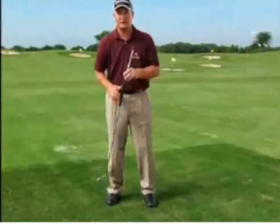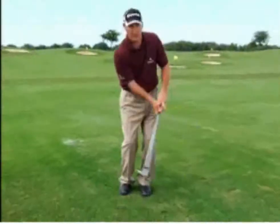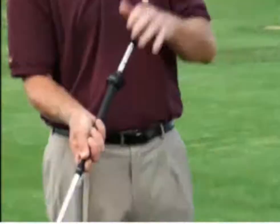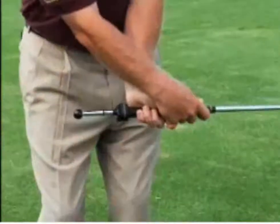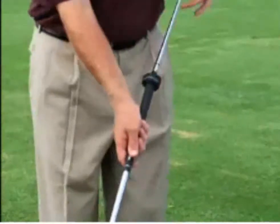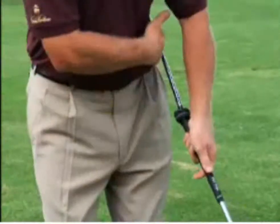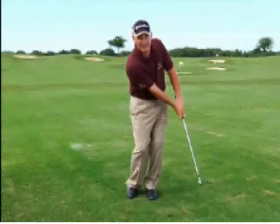Another great use is in the short game. With the Perfect Pendulum attached to the club, it cures a common fault that you see in chipping. A lot of people will flip the club like this, and it causes mishit chips. You extend this out, and obviously if you flip your hands it's going to hit you in the side. That's the great thing about it — it's a great device to give you feedback.